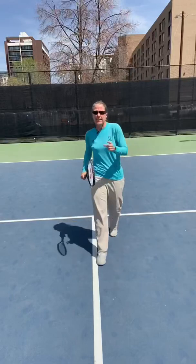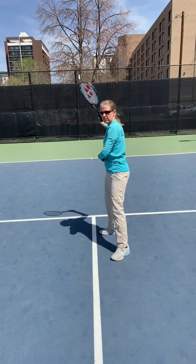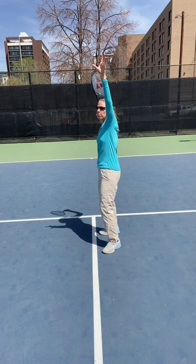You're going to hit a much better overhead if you do a few things. Right away when you see the ball coming up, drop step — as a right hander, you pivot on your left foot, right side of your body goes back, right arm goes up in the shape of a letter L, left arm points at the ball, and then you want to shuffle.